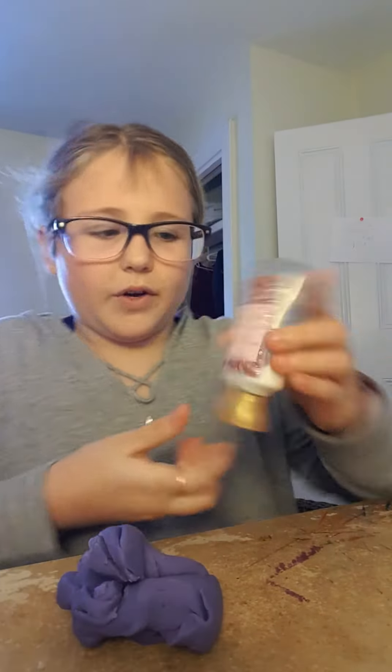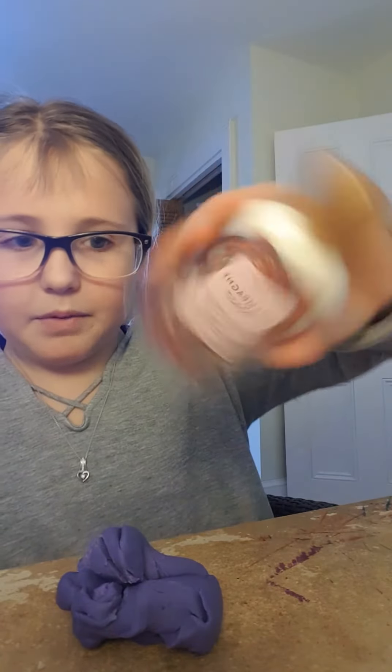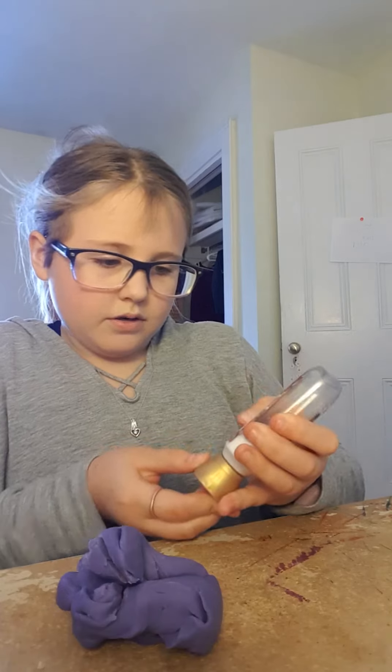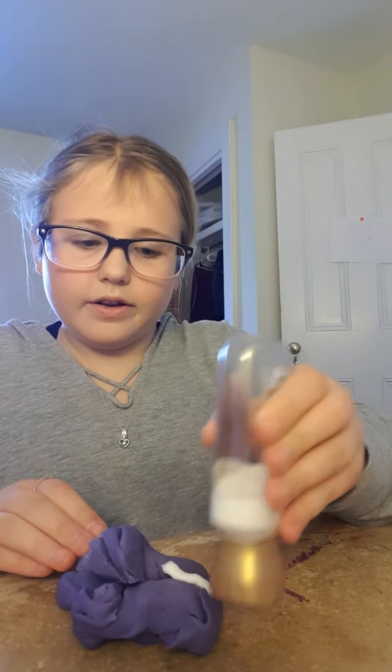This is actually making me better. I'm going to pour a little bit more on this. If you're wondering, this is Champagne Toast from Bath and Body Works. Also, I live in Newfoundland. This is actually making it much better — it's actually more squishy.